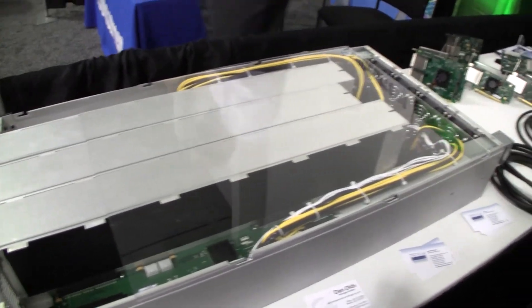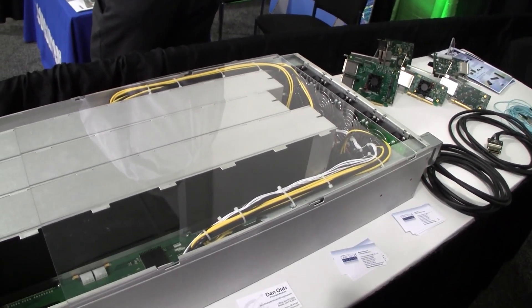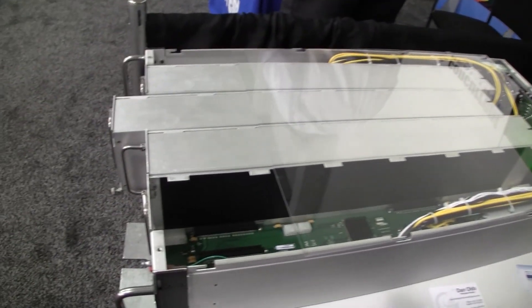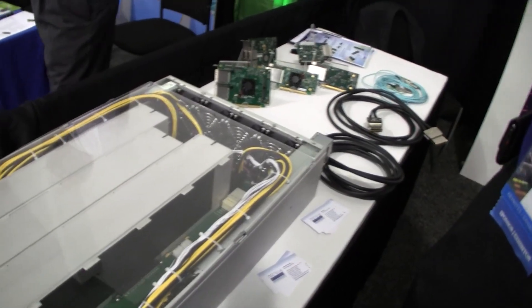The Gen3 product starts shipping in April. This is a prototype module here. 9,000 watts of power — 6,000 watts plus a spare — so we have full redundancy on the power supplies. It's got a full IPMI system monitor that handles SNMP or RCMP type monitoring applications. We can monitor the telemetry of the GPUs as well as the temperatures and voltages inside the box.